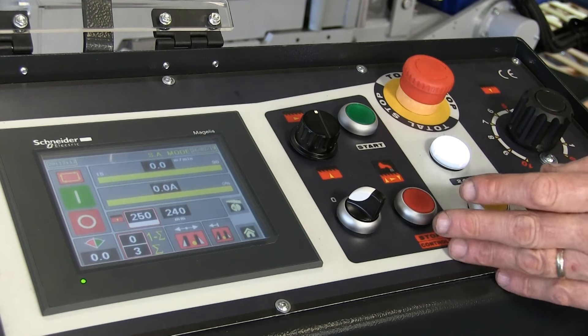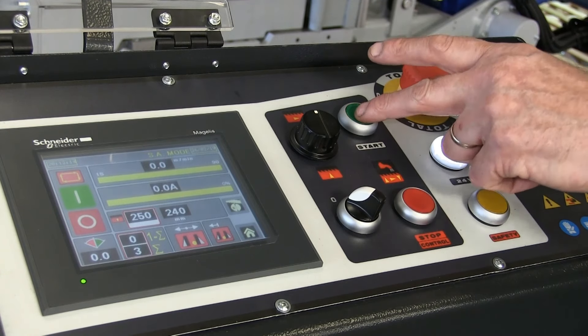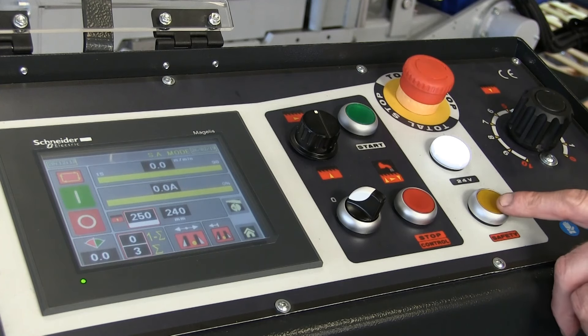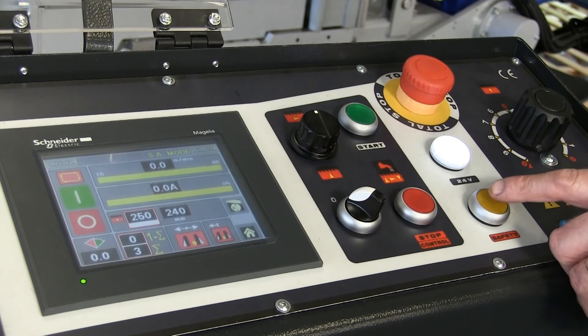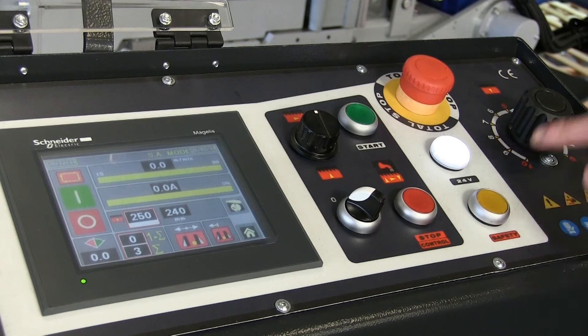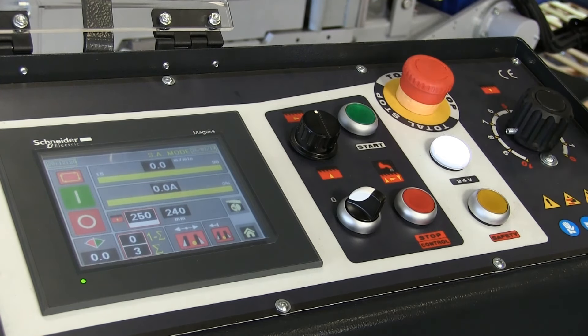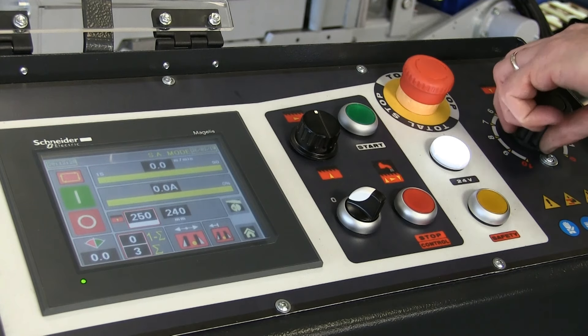Over here are the simple controls — basically a start and a stop, obviously an emergency stop button, the safety switch which you have to press when you start the machine up initially, and the down feed rate of the bow — the speed that the bow comes down through the work, nicely numbered here.